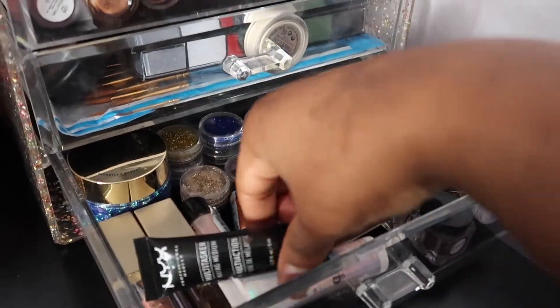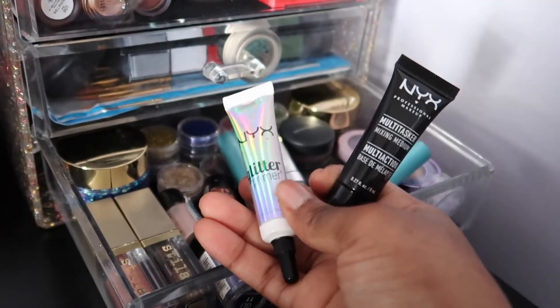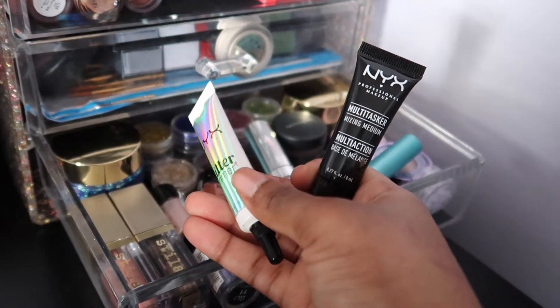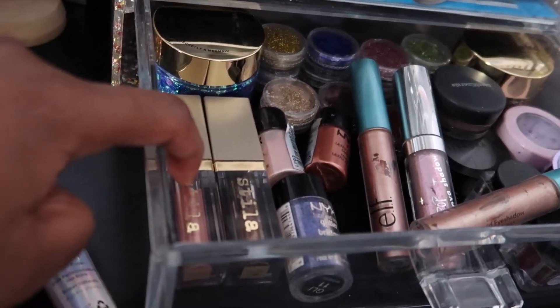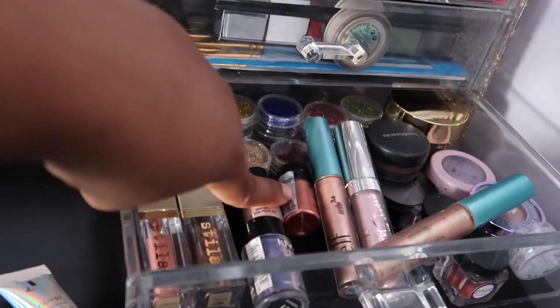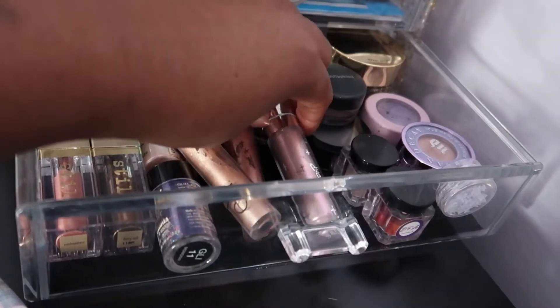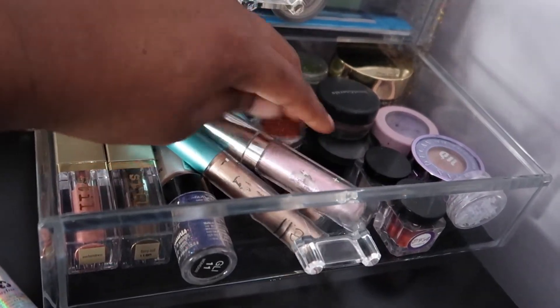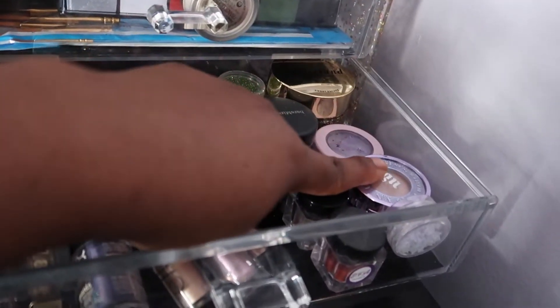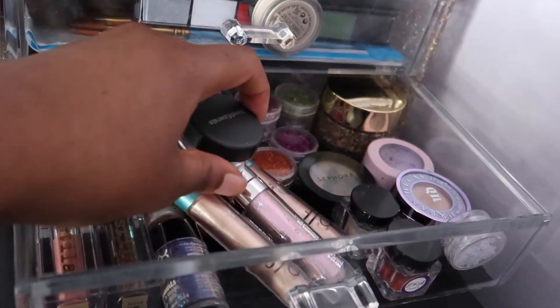Let me get these two things out of the way — it's obviously the glitter drawer. NYX glitter glue and a multitasker mixing medium. I have my Stila glitters, some NYX ones, an e.l.f., ColourPop, Urban Decay — I think this is Cowboy — and a Bare Minerals one.